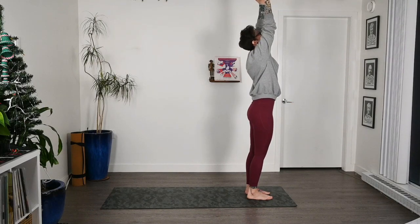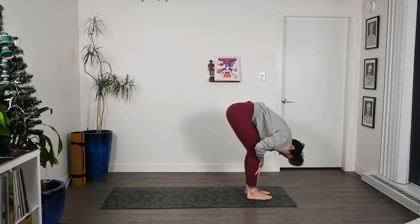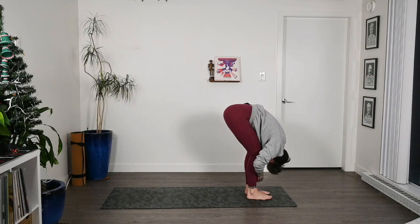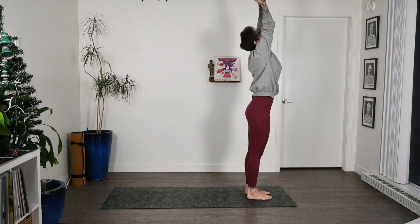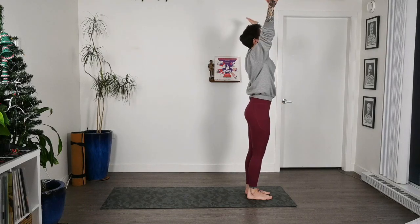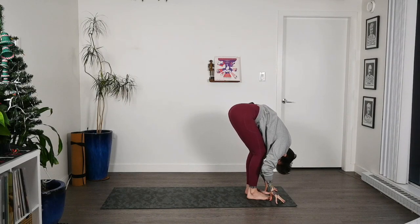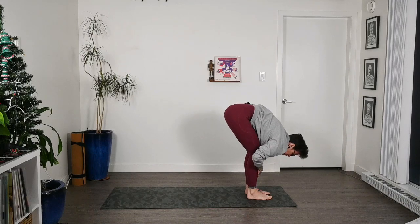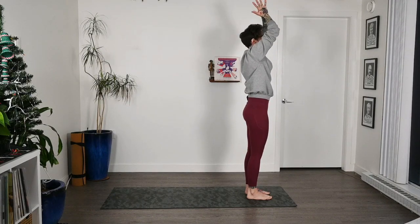We'll do that a few more times. Big inhale, arms come wide and overhead. Exhale, bend through those knees, dive forward. Press into the shins as we inhale to halfway lift — flat back. Exhale, fold forward. Inhale, press through those feet, reach nice and wide all the way up, look up. Exhale, hands to heart center. Let's do one more: big inhale, arms come up. Exhale, bend through the knees, reach the belly to the thighs as we fold forward. Inhale, press the hands to the shins for a flat back. Exhale, fold forward. Big inhale brings us all the way back up. Exhale, hands through heart center.